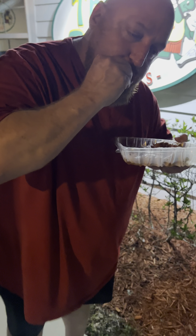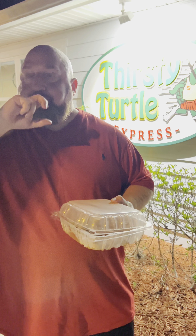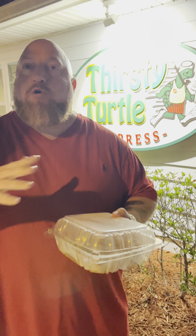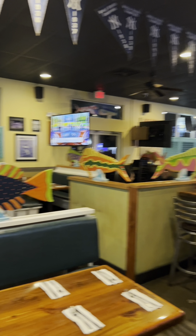Let me get one more bite. When you do something, do it right — and Thirsty Turtle has done it right. They have three flavors: mild, medium, and hot sauce. Guys, we are at a 9.5. 9.5 on the medium wings. It's not even really spicy — it's just super yummy and flavorful. Next time I'll definitely get the hot. I want to see if the hot is as good as this. Guys, that's a hot one — 9.5.